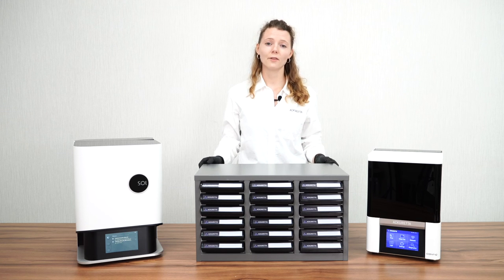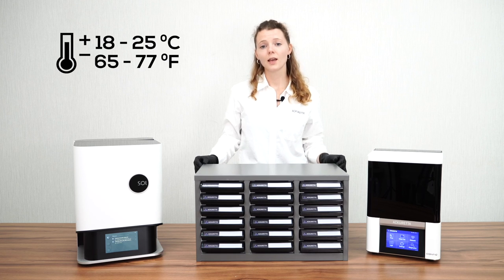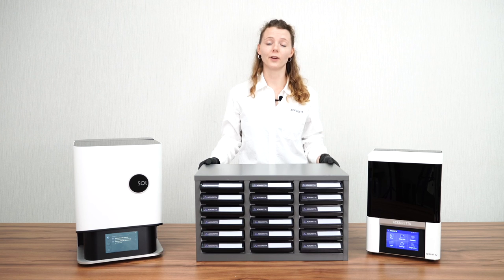This also includes having a good temperature for your resin. That means between 18 to 25 degrees and also a non-humid environment.